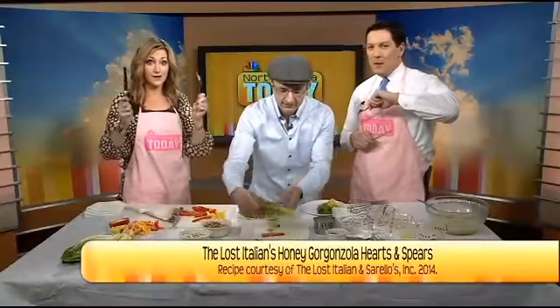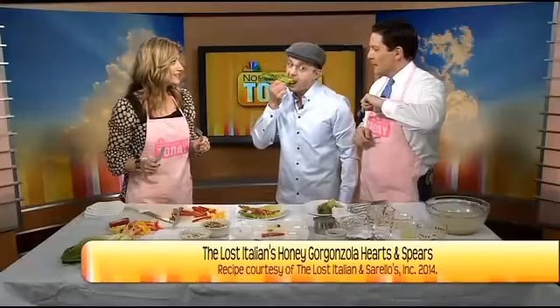Tony Nacello from the Lost Italian over at Sorello's in Moorhead. We'll tell you what to do with your tax refund when we come back.